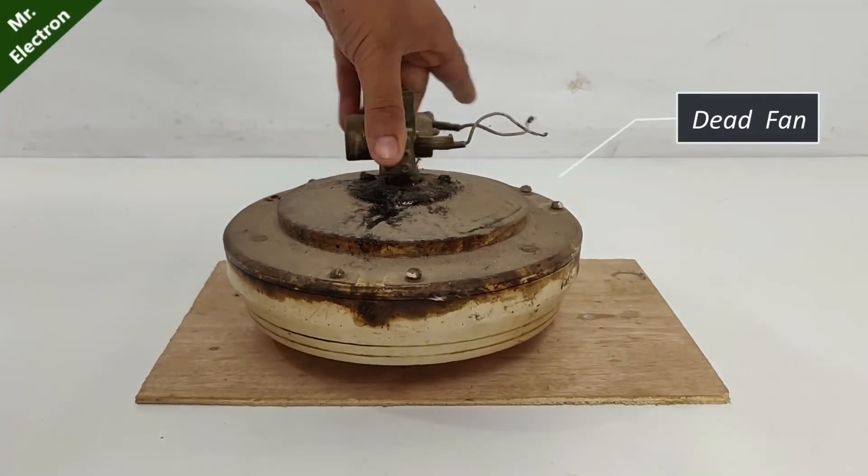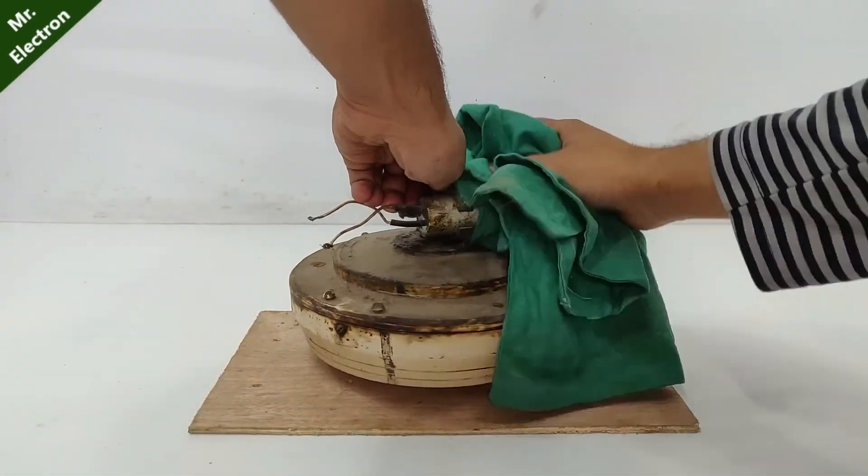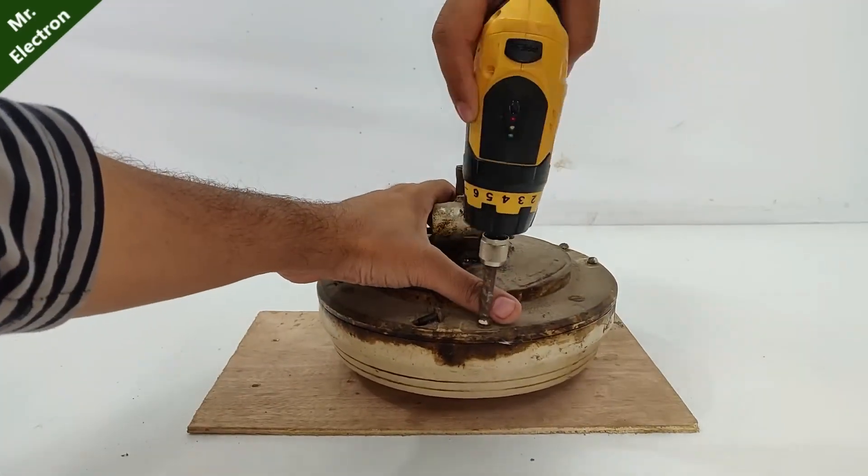Hi guys. What you see is a capacitor start capacitor run type of induction motor fan. I am going to modify it into a brushless fan.